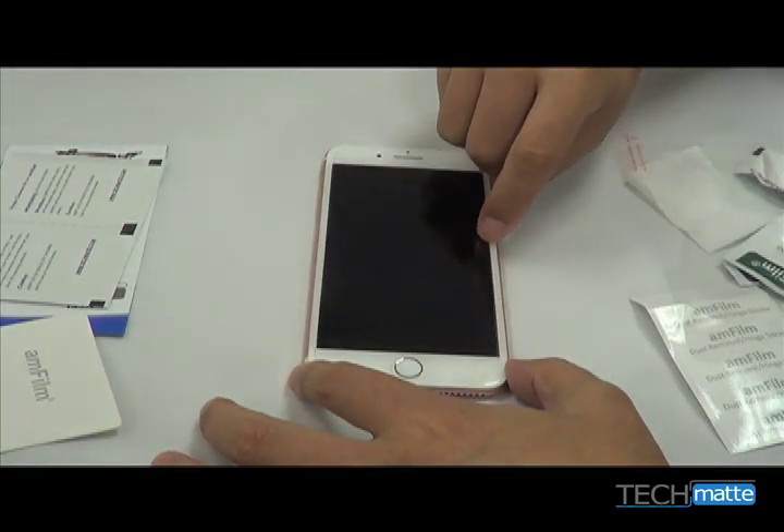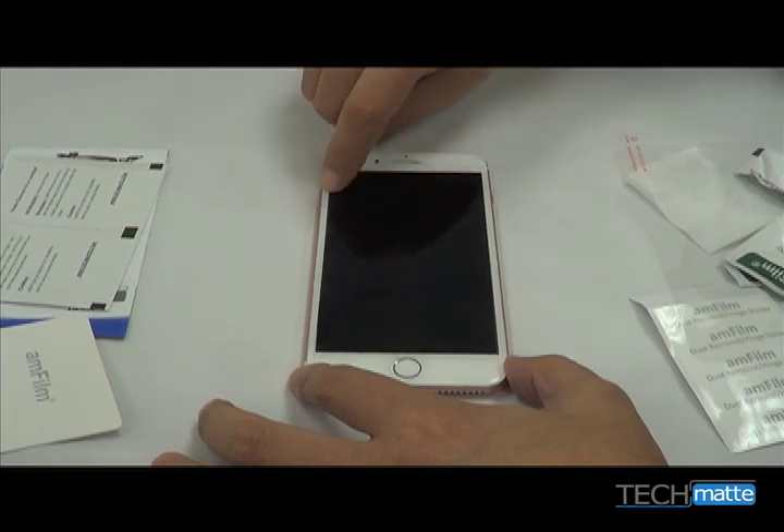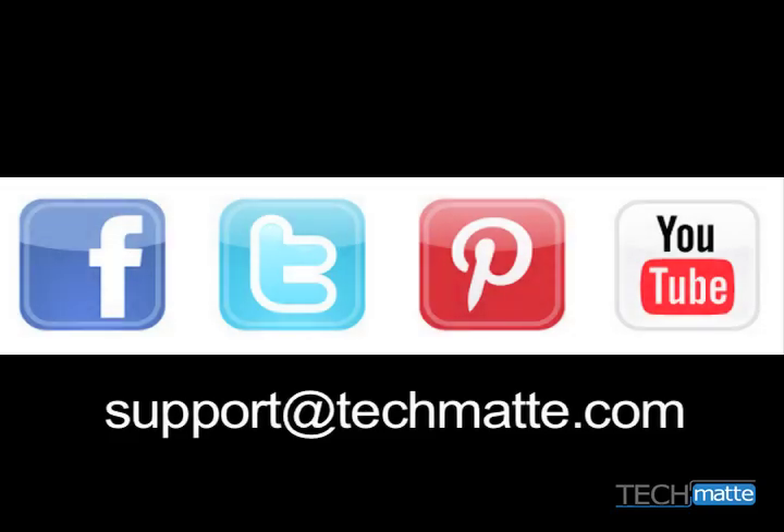Press around the edges to ensure that the screen protector is sealed well. Thank you so much for choosing AmFilm to protect your phone, and please remember that you can contact us if you have any further questions at support@techmat.com. Thank you.